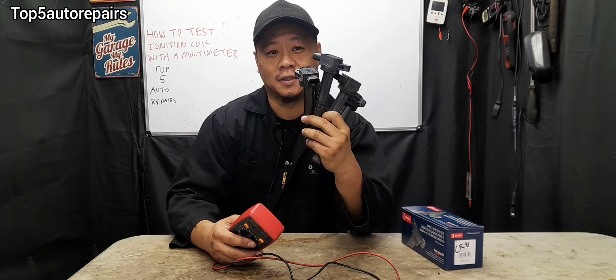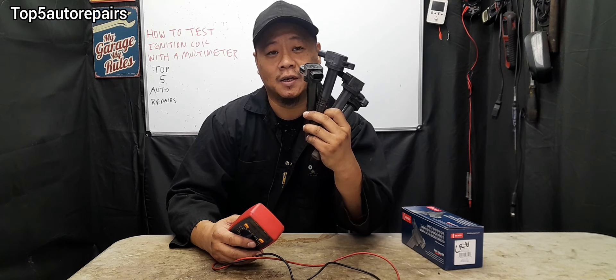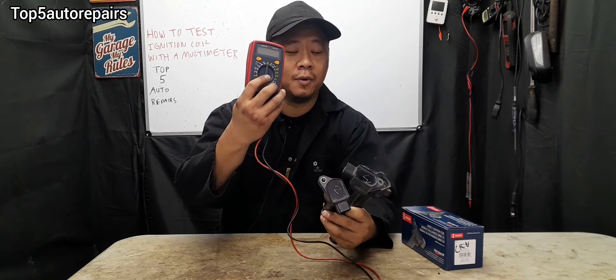Welcome back to Top 5 Auto Repairs. Today I'm going to show you how to test your ignition coil with a multimeter.